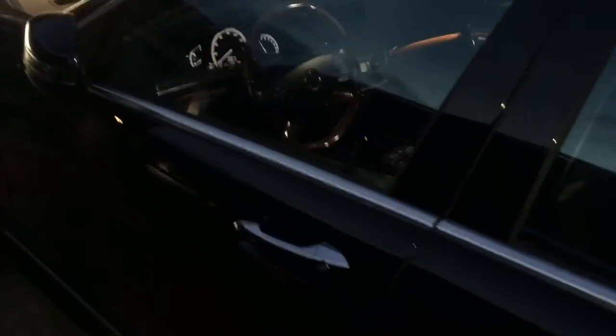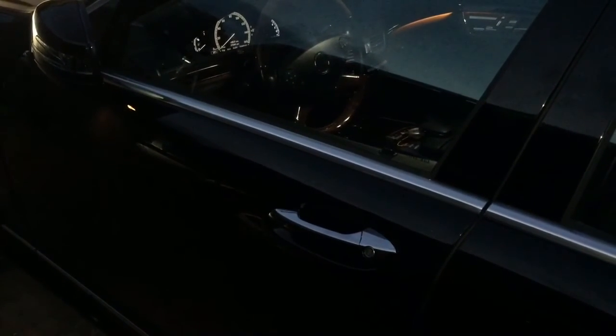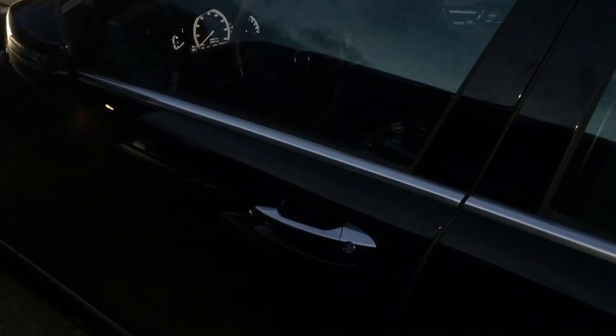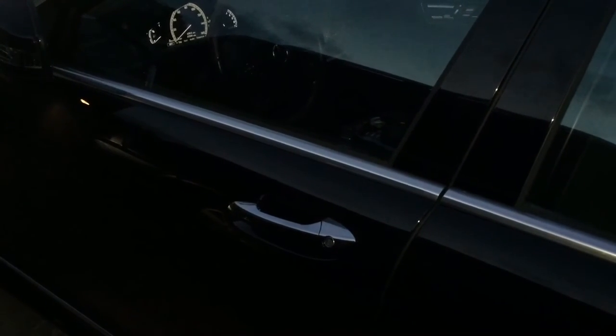This shock sensor was added to a 2012 Mercedes-Benz S550, installed here in Miami, Florida. Our number is 305-298-4814. We do have mobile service and can come out to you to get your car protected as soon as possible. Thank you for watching.